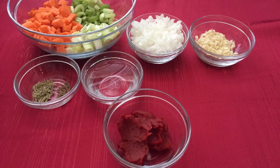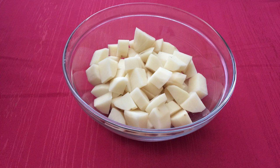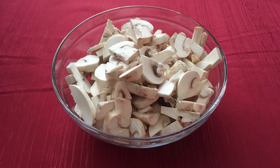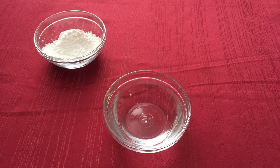two tablespoons of tomato paste, one russet potato peeled and cut into bite sized pieces, two bay leaves, two cups of mushrooms quartered, a fourth cup of cornstarch and half a cup of water.